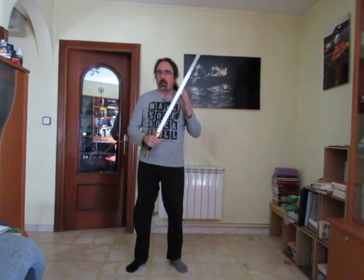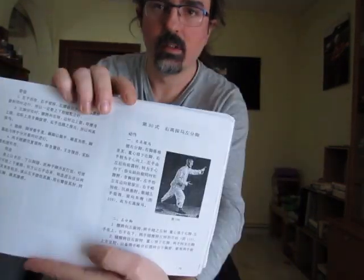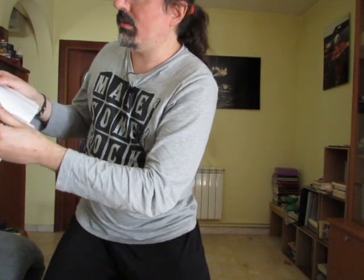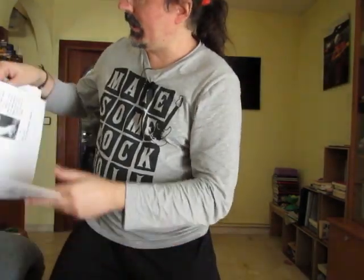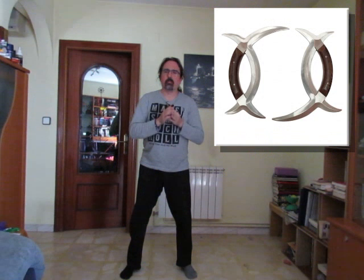Por otro lado, en cualquier manual clásico de Tai Chi que veáis, veréis que incluso al final, donde está la patada de loto de la forma, tenemos ya el cierre final de la forma, sin hacer referencia a la espada. ¿Por qué? Porque el Tai Chi es un estilo de mano vacía, sin armas. Hay formas de armas que se pueden entrenar porque tienen los mismos principios, como la espada de Budan —la interna, no la externa—, la lanza de Shinji, y el Bagua tiene un arma propia que son como unas medias lunas muy raras. Pese a que el Bagua es más circular y la lanza de Shinji es más lineal, comparten los principios internos, con lo cual se podrían trabajar para reforzar aspectos determinados de la práctica.